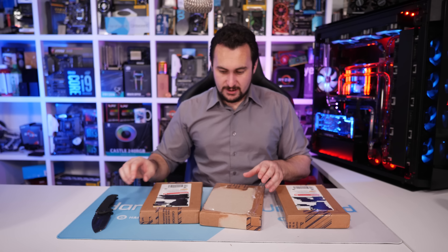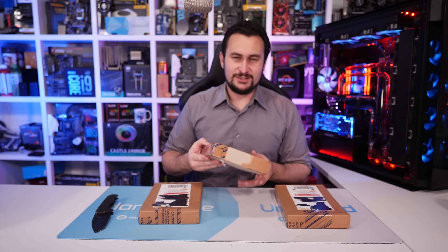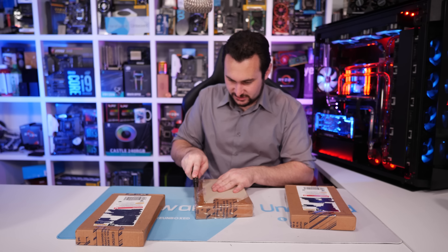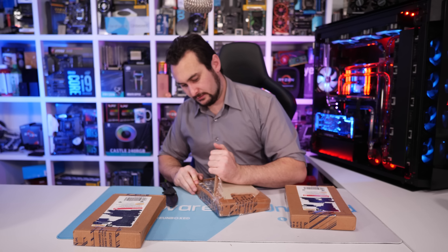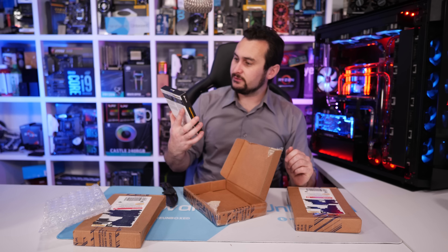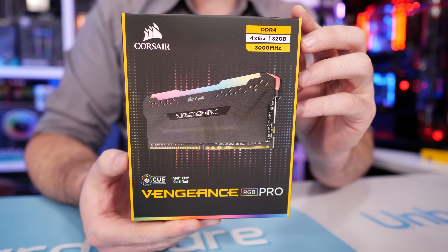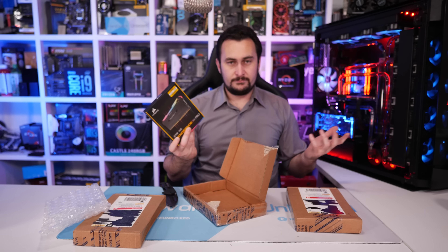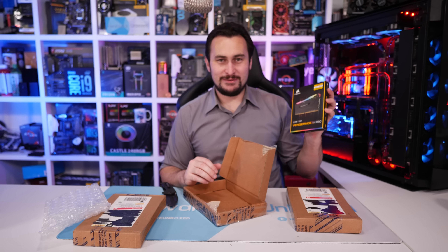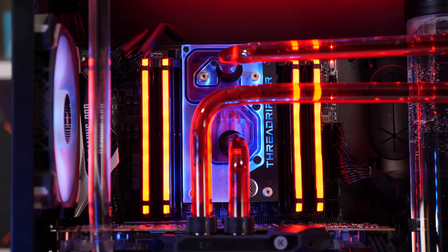Pretty sure these are all from Corsair. I think one of them has memory so I can fully populate this rig with eight modules instead of four. We have some more DDR4 3000 — four eight-gigabyte sticks, a 32-gigabyte kit, the Vengeance Pro stuff in black, which is already what we've got in there. So we've got four sticks, now we'll have eight. Thank you to Corsair for sending that over for a set piece rig.